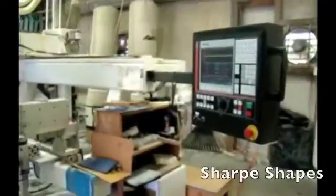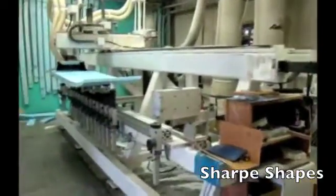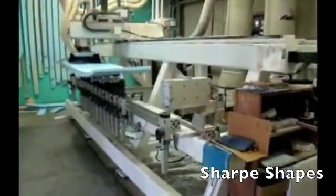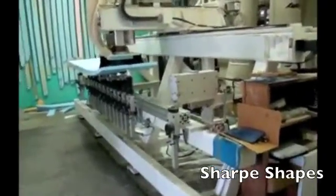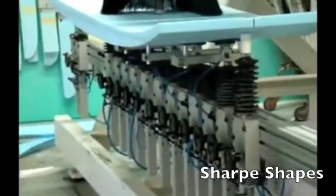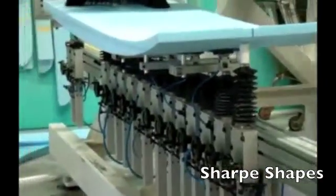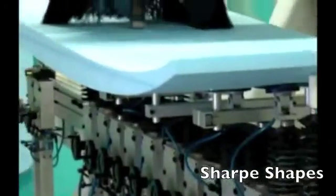This is Mike over in Rockledge, Florida, cutting out his new board. He's using the KKL shaping machine to cut it out. This is a Stew Sharp custom shape — going to be a six-six modified squash.